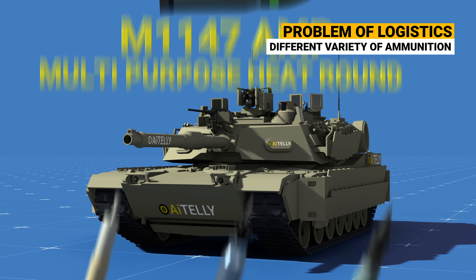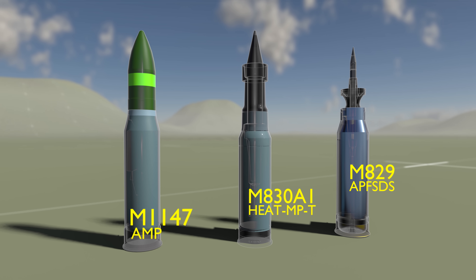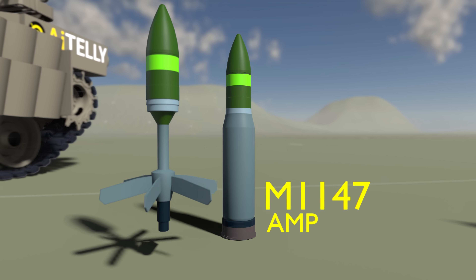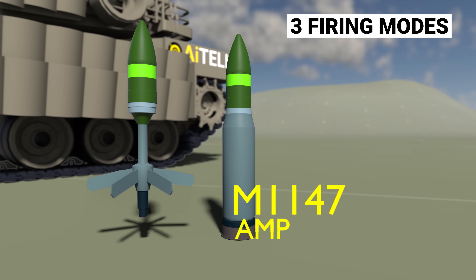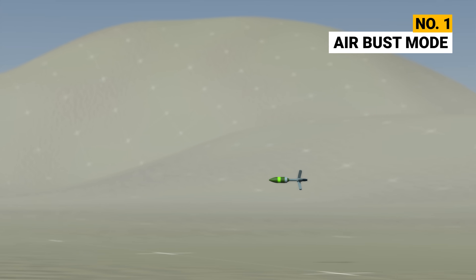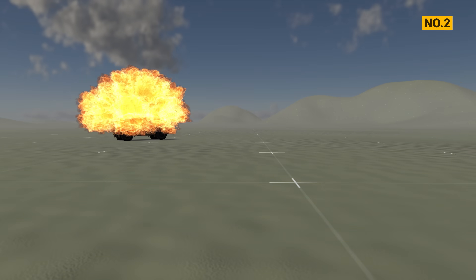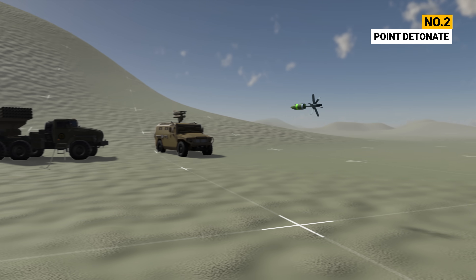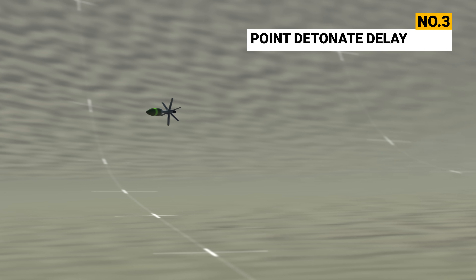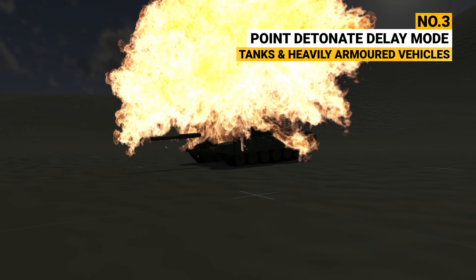So the Americans developed a multipurpose round as a solution — the strategy being to replace all the rounds discussed above with just one round. The gunner can program three types of ammunition with this multipurpose round: Number 1, Air Burst Mode, used for infantry and soft targets; Number 2, Point Detonate, ideal for armored vehicles and trucks; Number 3, Point Detonate with Delay Mode, ideal for tanks and heavily armored vehicles.